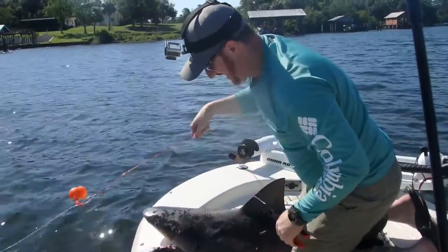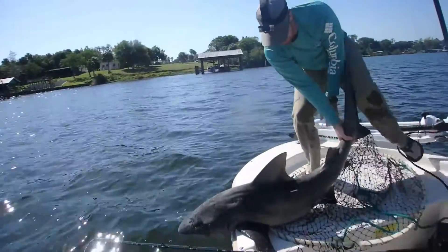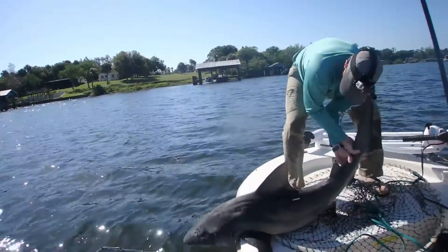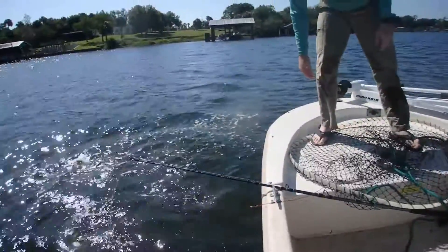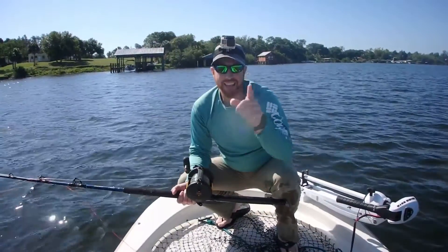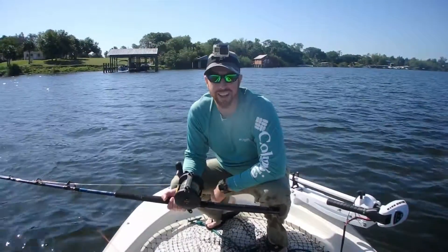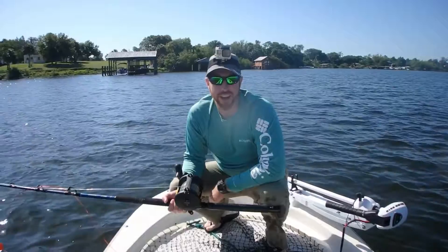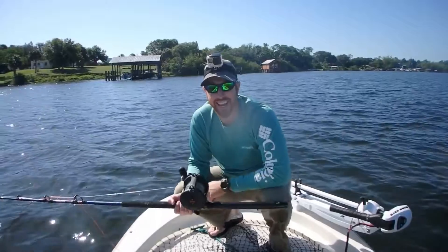Take the hook out and get it back in the water. Hook is out, let's let this little guy free. And that is how you tag a shark — you want to be as quick as possible: bite the fish quickly, remove the hook, get a quick measurement, determine the species and the sex.